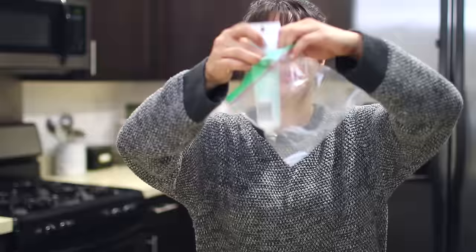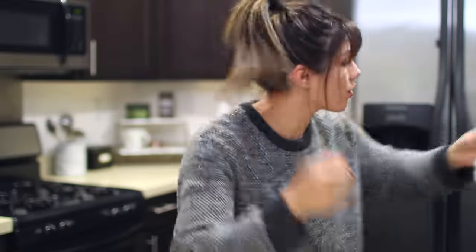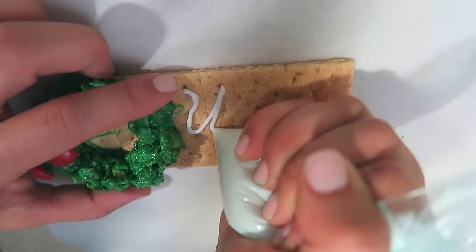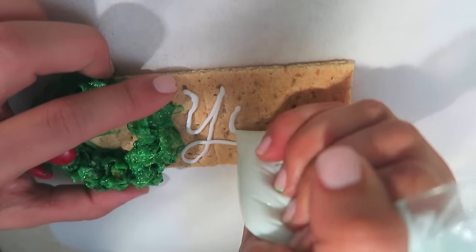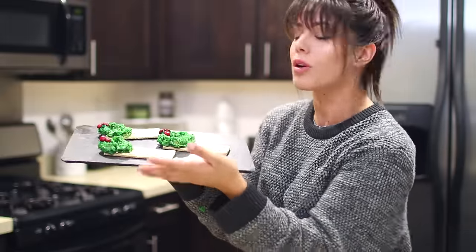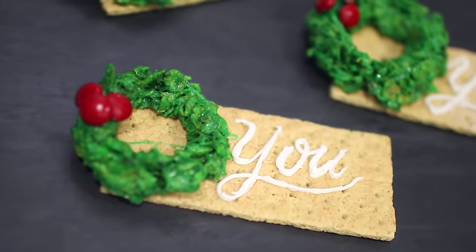We're going to go with another option called a sandwich bag. Put this in here, make it go. Snip off the tiniest little edge of the sandwich bag. We're going to make it really broad in general, where you can give this gift to anyone — we're just going to write 'you,' because it's going to go to you, whoever receives it. And there you have it. These are your personalized Christmas card tag things.